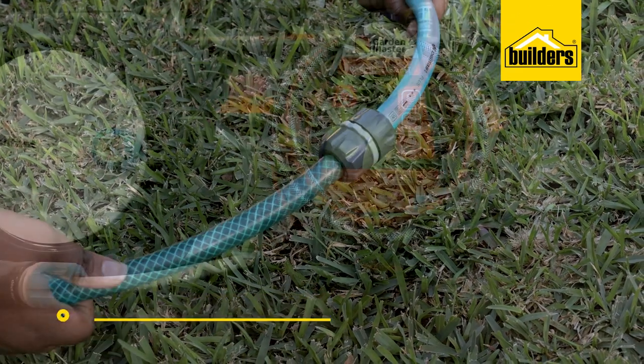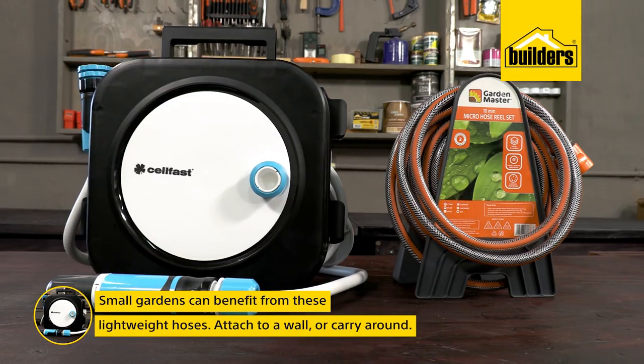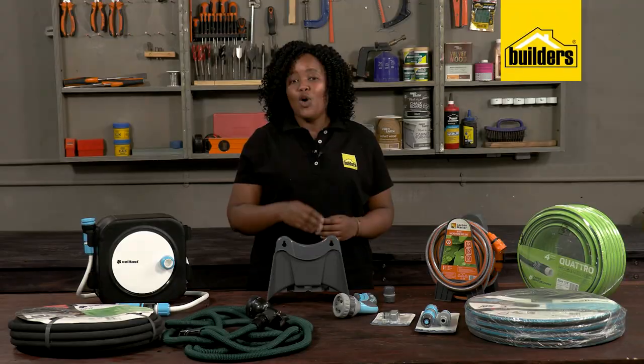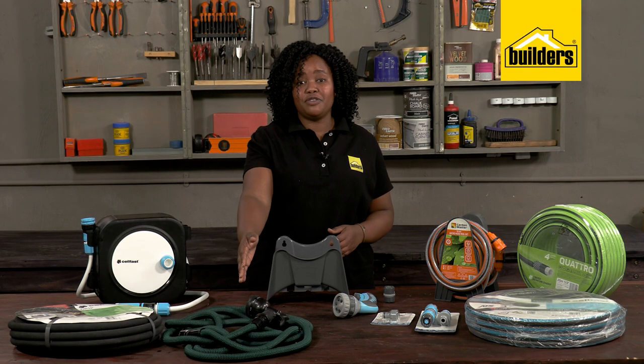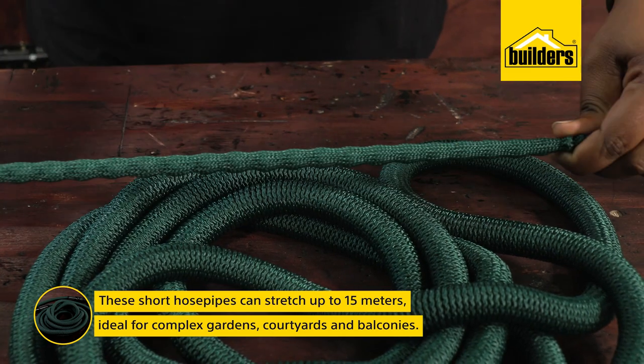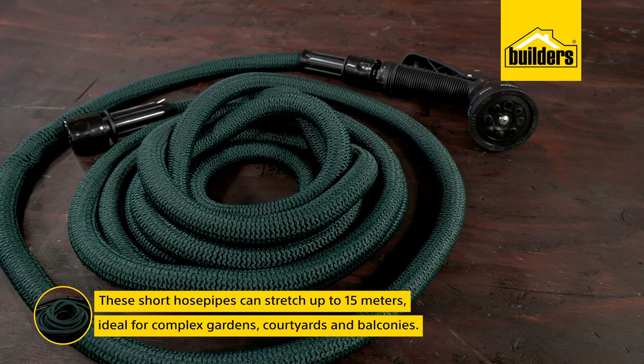Small gardens can benefit from lightweight hoses which can either be attached to a wall or carried around neatly coiled in a carry case. There are also short hoses that can stretch up to 15 meters — so much easier than a bulky hose, especially if you don't need the excessive length.